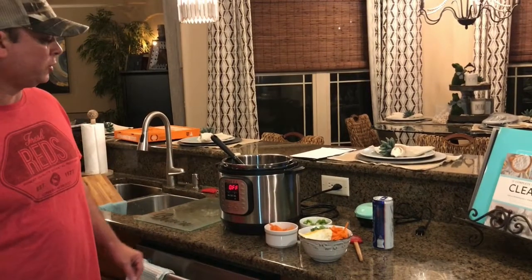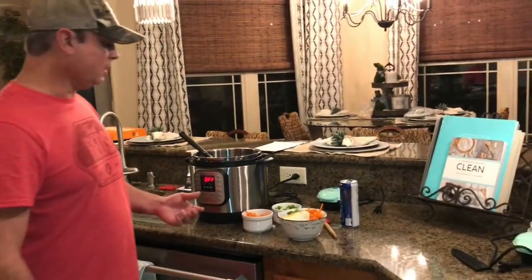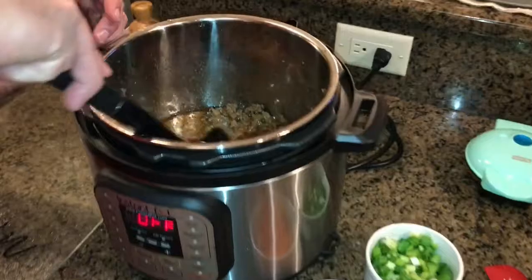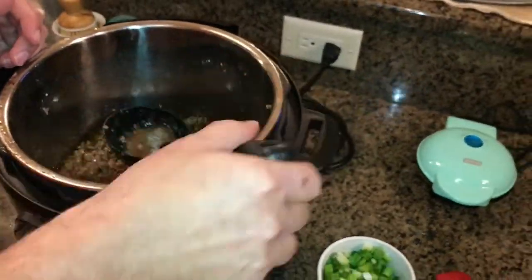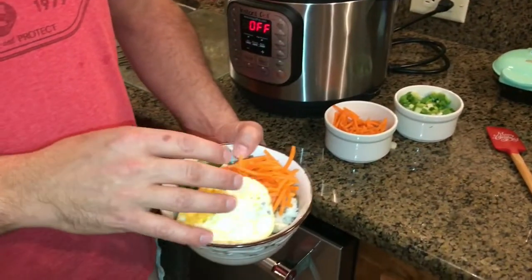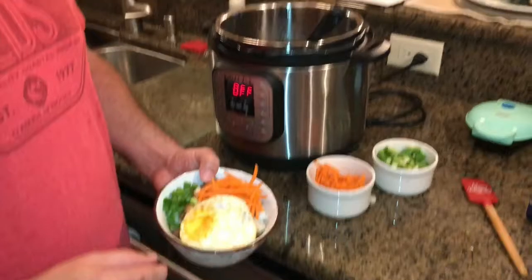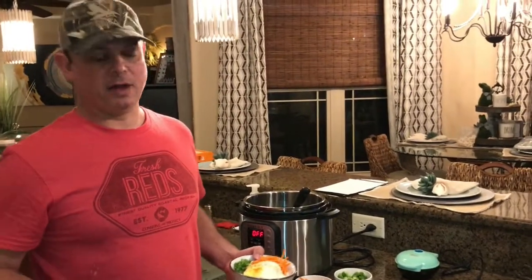We cooked it for four minutes under pressure. I did a 10-minute natural release and then flipped the switch. Here's what we got — this stuff is really good. Don't worry about the juice in there because that's going over the Jasmine rice. I topped it with some matchstick carrots, a fried egg, and some green onions. Folks, this stuff is really good. This is like the third time we've made it between the two families and there are no leftovers.